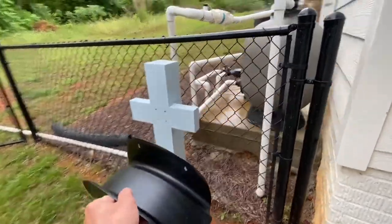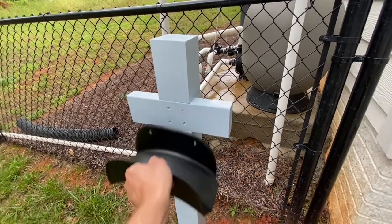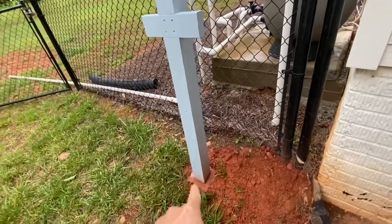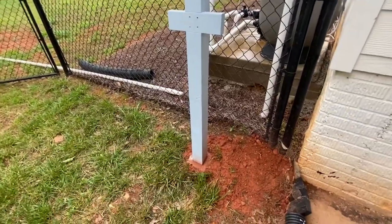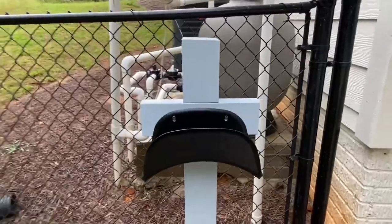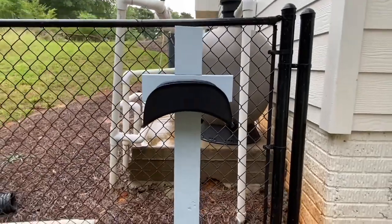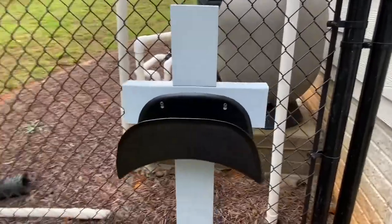Now we're going to mount this hose hanger here. Got mud splashed all over the post there. Eventually this is going to be covered with pine straw, but haven't got around to it yet. And that looks pretty good. I'm not sure if it's level — I just kind of eyeballed it, guessed at it. I think it's good enough.